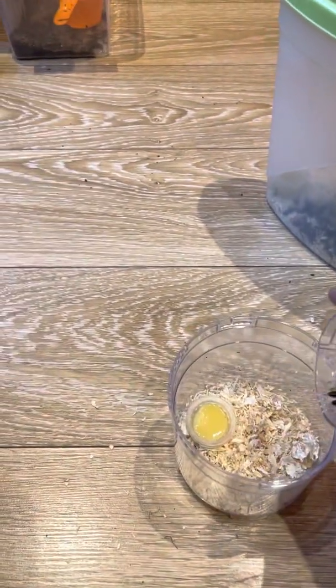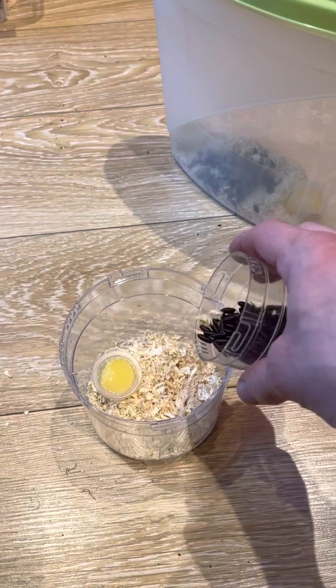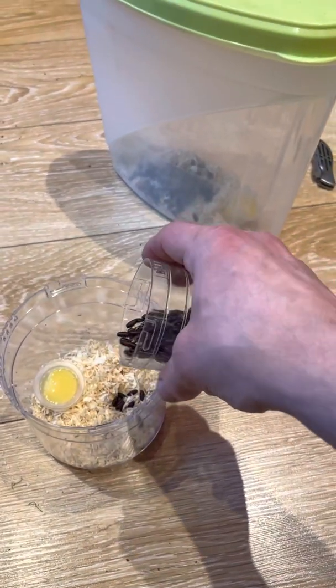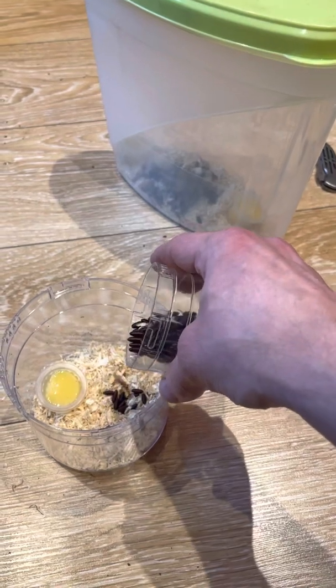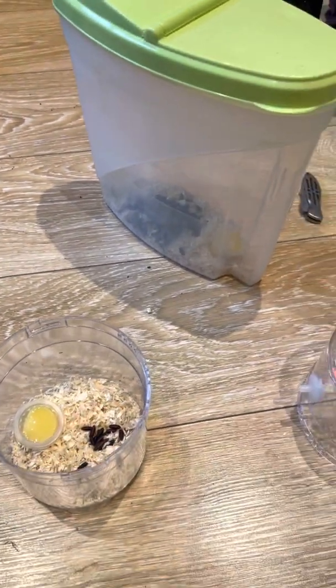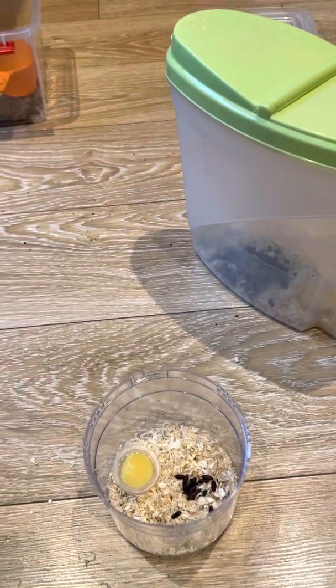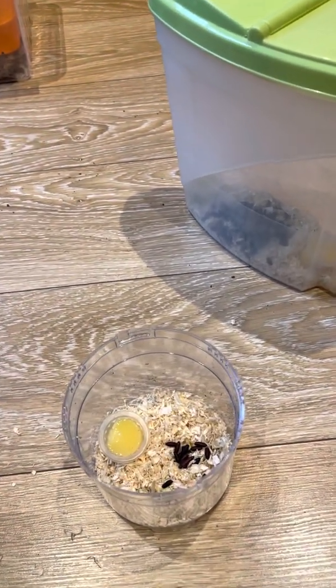Then the final step — just add your casters. For just a couple of spiders, you'll probably want about 10 to 20 or so. Obviously you will have some which don't hatch; the longer they've been in your fridge, the less likely they are to hatch.